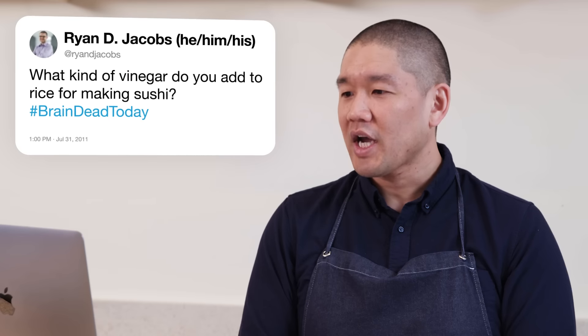Ryan D Jacobs asks: what kind of vinegar do you add to sushi rice? Sushi vinegar can be made with rice vinegar or red vinegar called Akazu — produced from the byproduct of sake-making and aged until it turns red. Akazu is now more expensive than rice vinegar and has a very strong smell. There's a lore that the apprentice waving the sushi rice was not to cool it down, but to blow the pungent scent of Akazu away from the master.